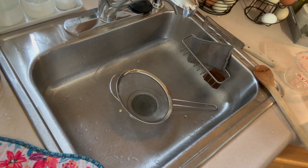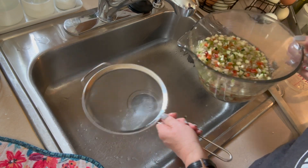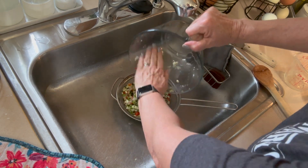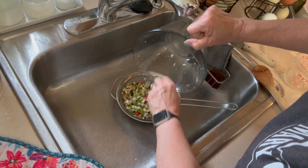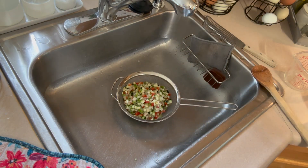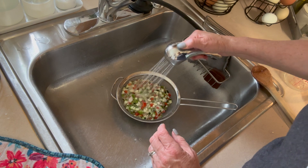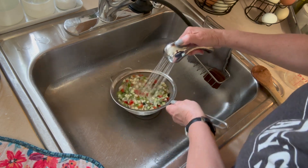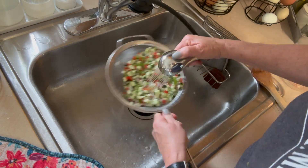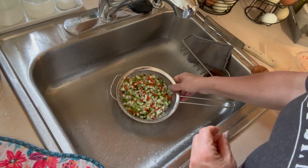While the brine comes up to a simmer, we're going to take care of the vegetables. I have my big sieve in the sink and I'm going to pour the vegetables in to drain. Then we're going to rinse them really well under cold water to get most of that two tablespoons of salt off and get them ready to go into the canning liquid.